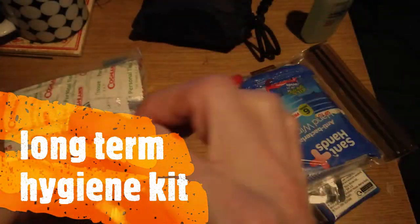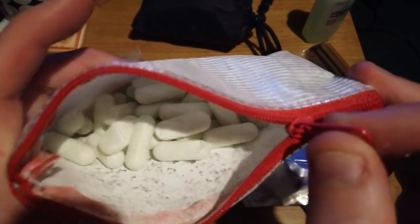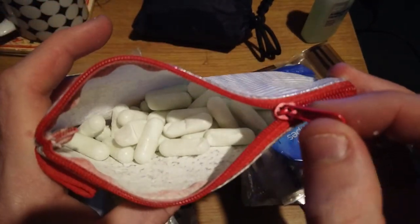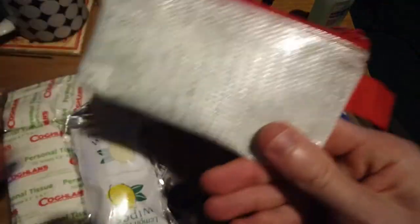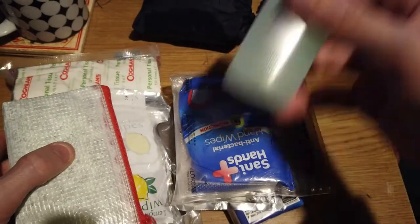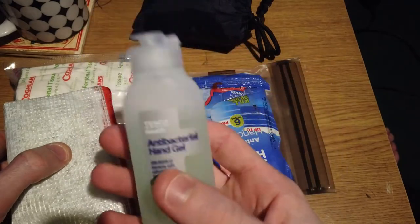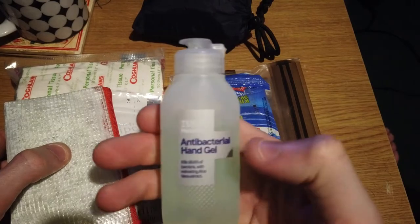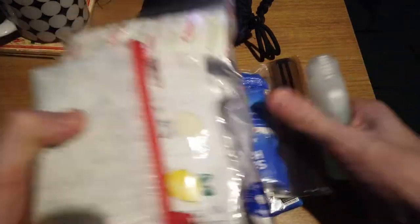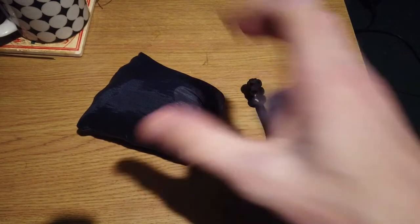I haven't put this in yet because I'm having a button added, but that is some toothpaste tabs — toothpaste capsules I've made up with powdered toothpaste. I do carry a bottle of hand sanitizer in my pocket. I don't keep that in the pouch. I do have another one in my truck but I don't keep it in the pouch with my hygiene kit. I also have my 7.5 litre kitchen sink.